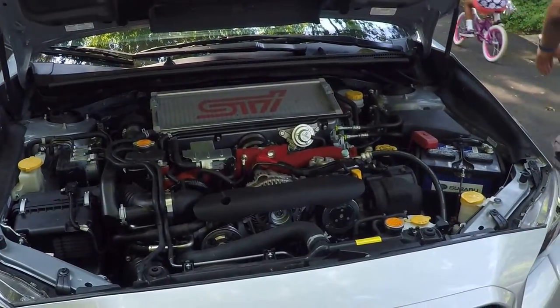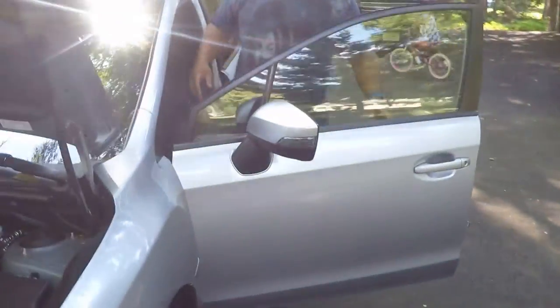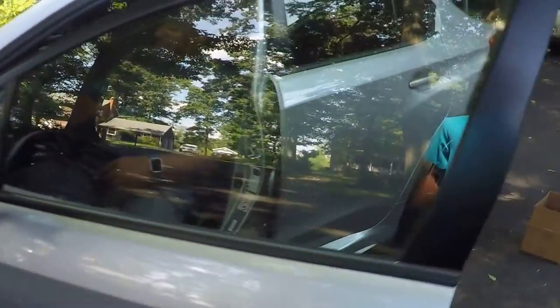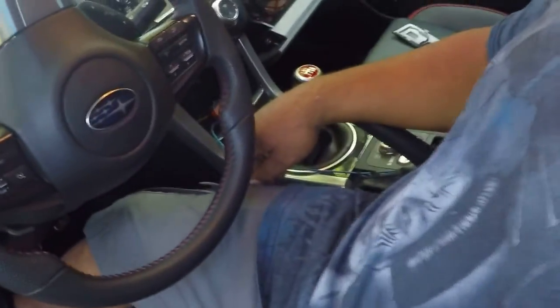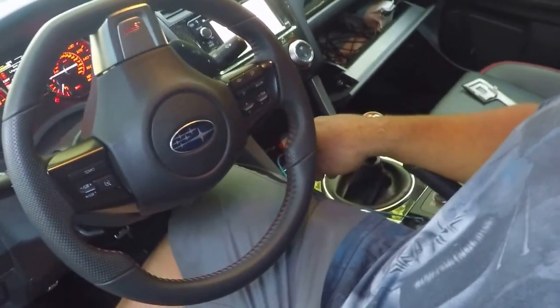I'll leave the air box off for a minute. I have to have the push button start — that's why I got the running lights. Now let's go check out the running lights.